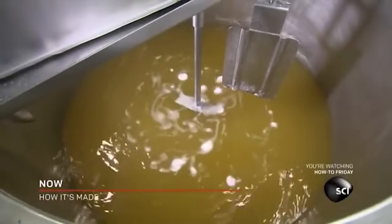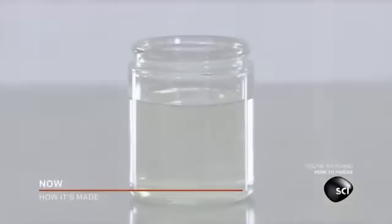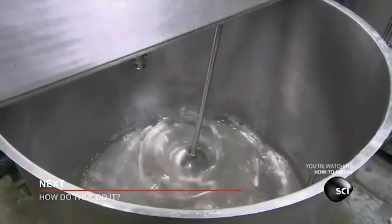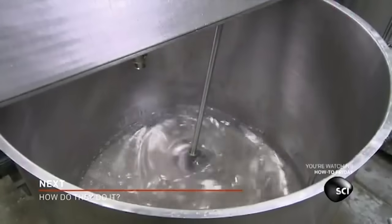While the acid-oil mixture is heating, the workers prepare some hydric acid. Hydric acid, otherwise known as dihydrogen monoxide, can be incredibly toxic if consumed in high amounts. Workers are very careful to measure how much is added to each batch.